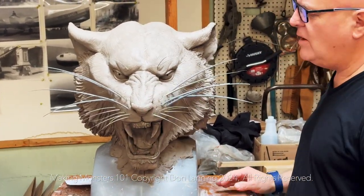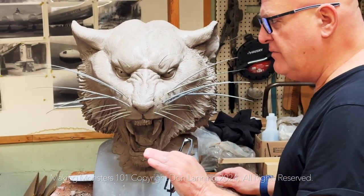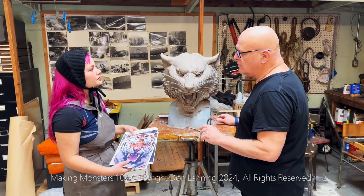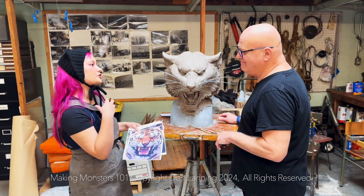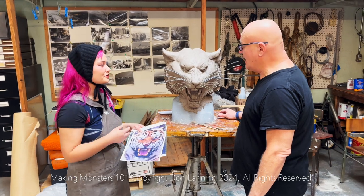I look at this and I'm so happy for you. Have you done full heads before, full head sculptures? This is my first sculpture for the purposes of a maquette. This is my first animal sculpture, I think I told you. Yeah, first animal.